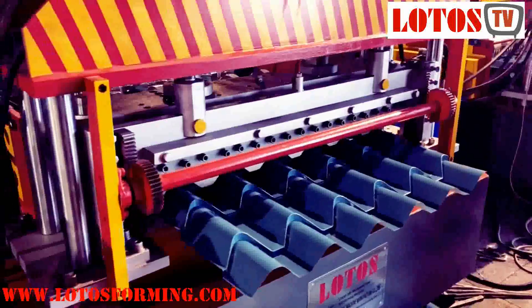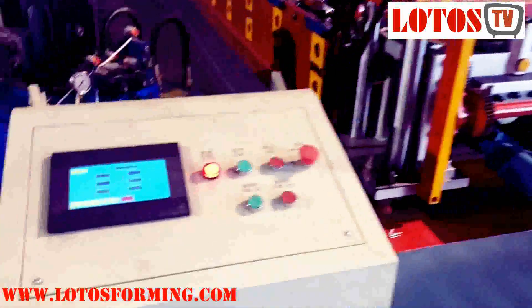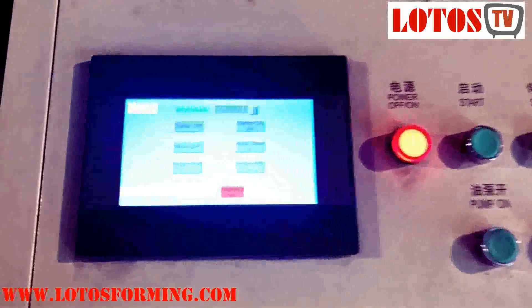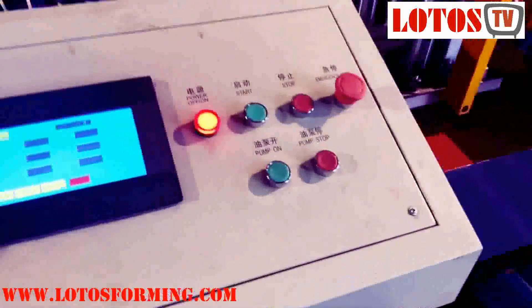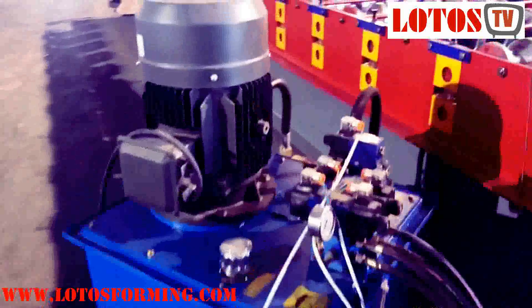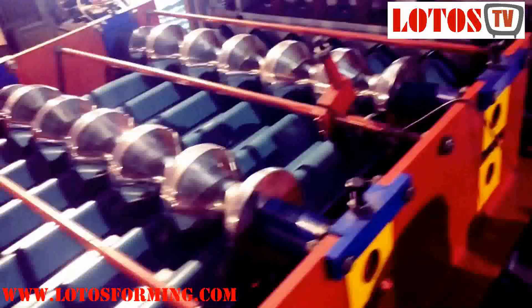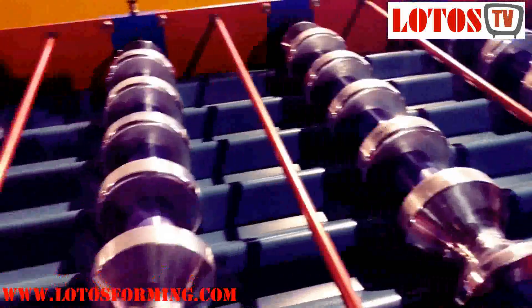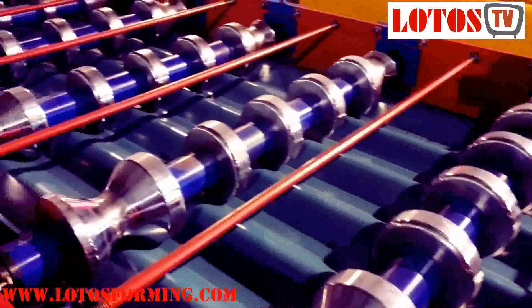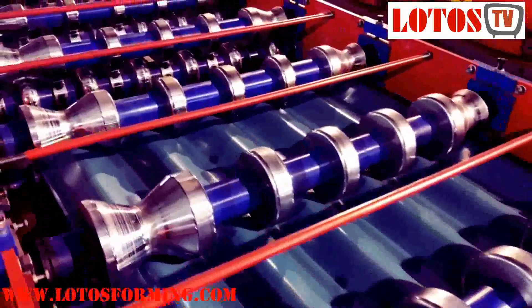It should be noted that a double-layer roll-forming machine cannot work both layers at the same time, which means each one of the roll-forming systems will stop when the other is working. One PLC control system stores the details or specifications for one type of sheet, like cutting length and production quantities. The two layers share the same motor, and the changeover between the top and bottom roll-forming parts is made through a clutch equipped on this double-layer roll-forming machine.